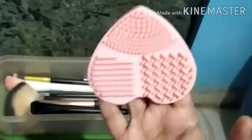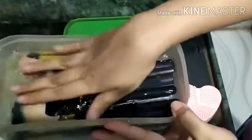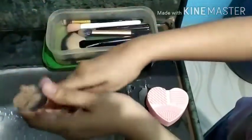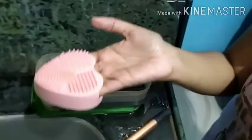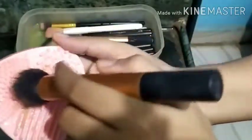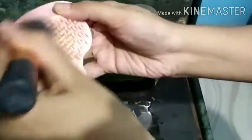I soak my brushes in water, then I squeeze off the excess water. Then I take this shampoo and pour it over the brush egg — you can take any shampoo of your choice. Then I start swirling the brush in between the patterns and continue this process.